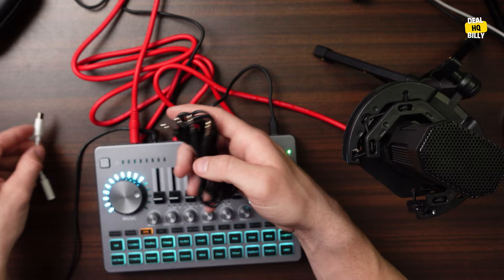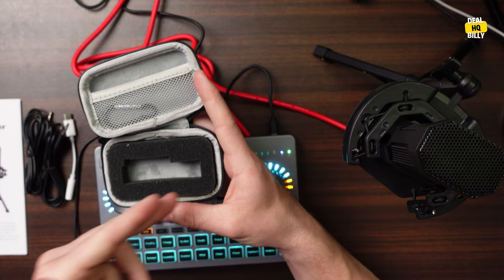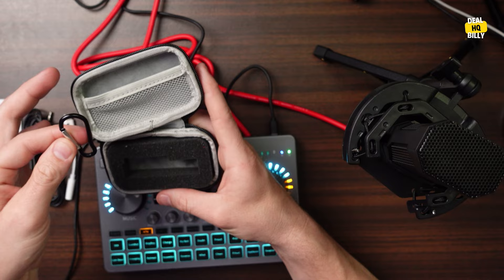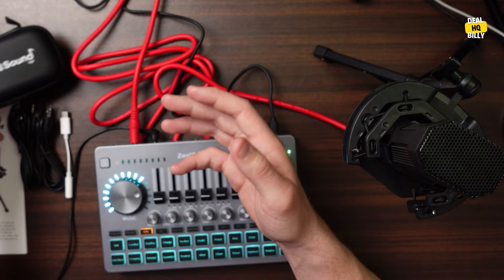It comes with the instruction manual — so if you have any questions about how it works you can reference that. It also includes this little carry case with a carabiner. I'm not entirely sure what's meant to go in it since nothing came in there, but it's a nice little accessory.